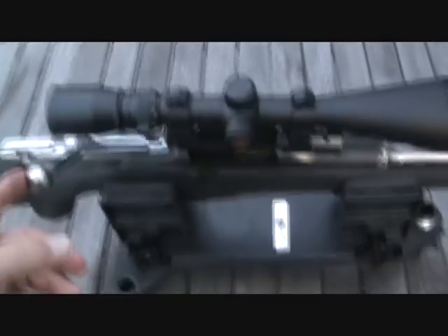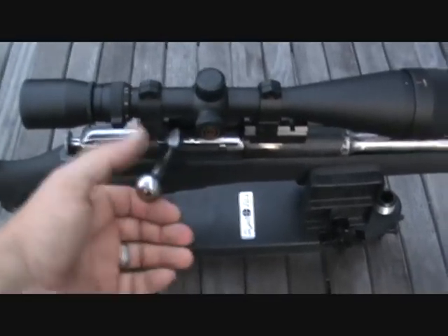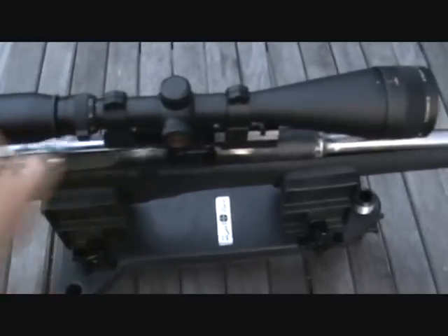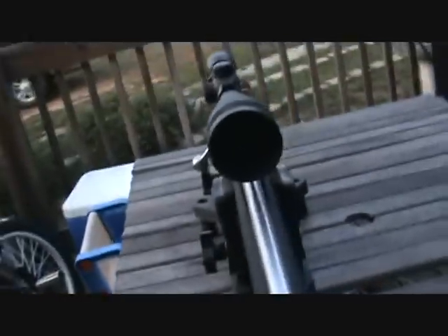I ain't even looped it — I just came out here before it got dark and figured I would give you a look-see. You reckon that's enough monster glass on that?